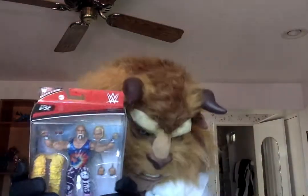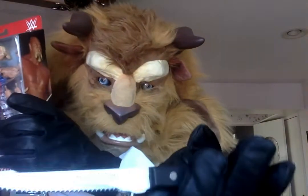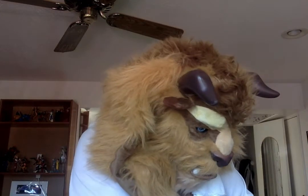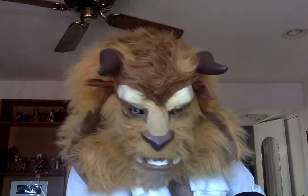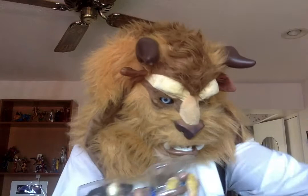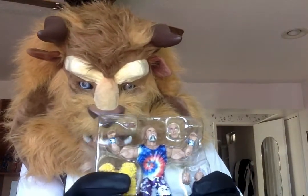So once again, let's get our handy dandy Tools of the Trade. I'm trying to get a sponsorship. Anyway, Tools of the Trade will be opening this box as well. All right, give me one second as I use the Tools of the Trade. Here's the man himself, the great Superstar Billy Graham.